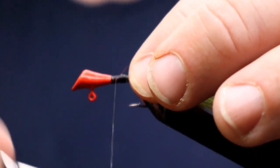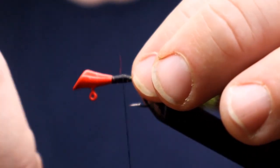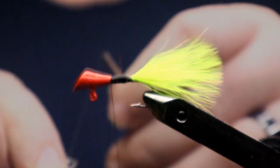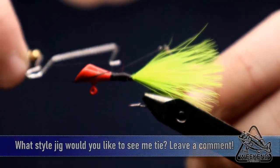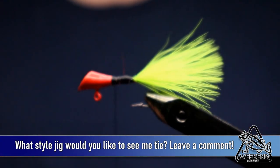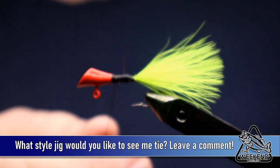Get our thread wrapped in there and it's time to finish this off. We'll do about a three or four turn whip finish, tie it off, and clip off the thread.